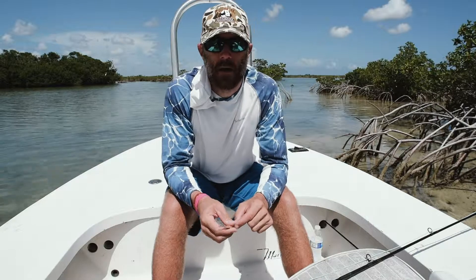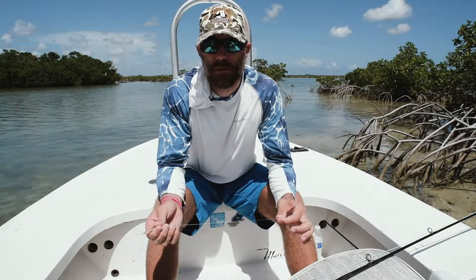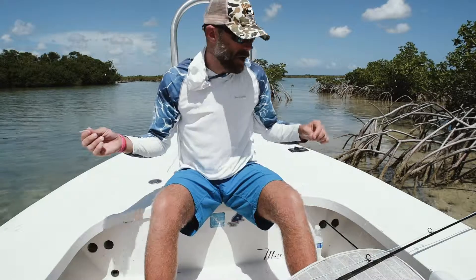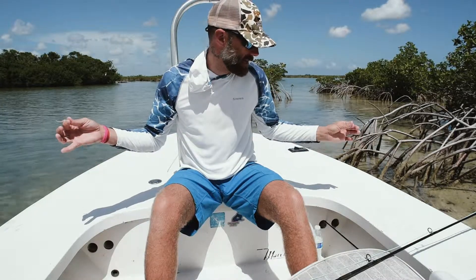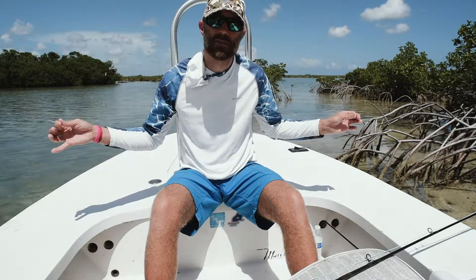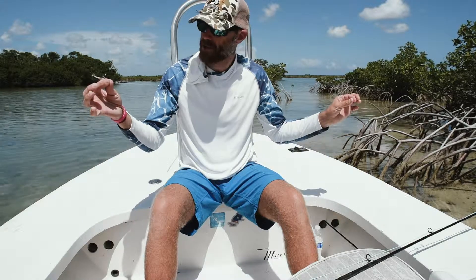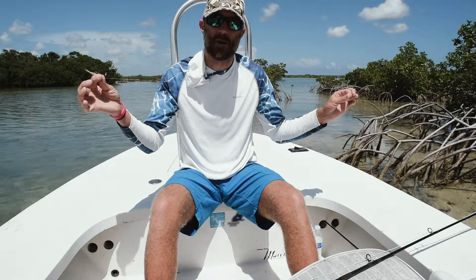Will Flack again coming to you from Grand Bahama. We're going to talk about my favorite permit setup, leader and tippet. On my rod right now I have a 9 foot tapered leader down to 16 pound, and just to make it a little bit longer, a little bit of Hatch 16 pound fluoro down to my bug.